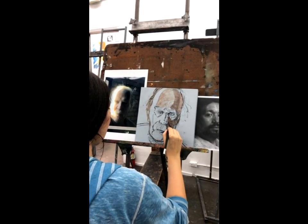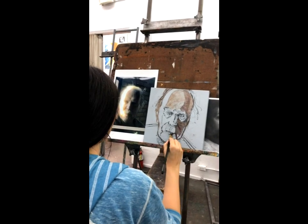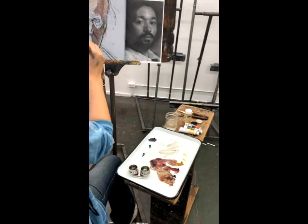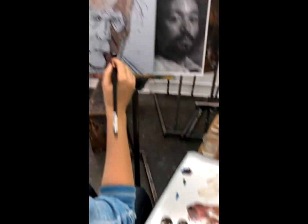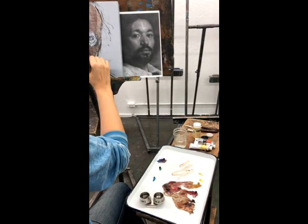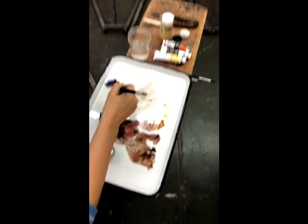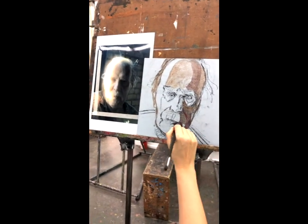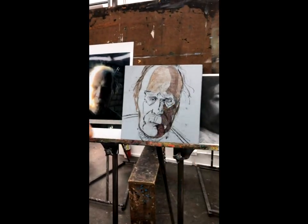A little alizarin crimson gives nice, beautiful shadows — starting from the core shadow and then blending out. You can see how the painting is starting to separate. Why would I choose to pull the blue in some areas and the red in others? It's not just what I'm seeing from the photo — I'm not thinking too much about color, I just want darkness and to experiment to get used to my paint.